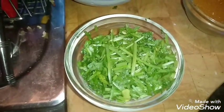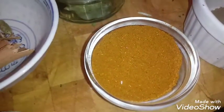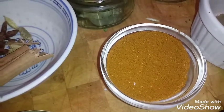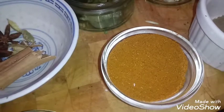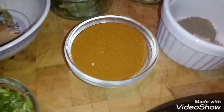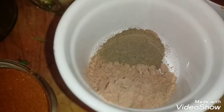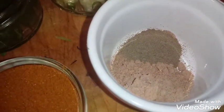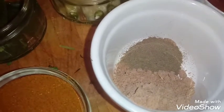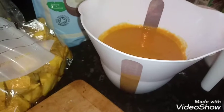Three tablespoons of finely chopped coriander stalks, one teaspoon of Kashmiri chili powder — I'm using a mild one — two tablespoons of mixed powder (I'll show you the link in the description below), one tablespoon of tandoori masala, half a tablespoon of black pepper, and half a cup of tomato puree.